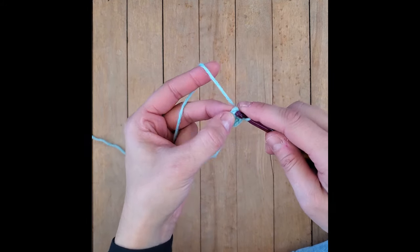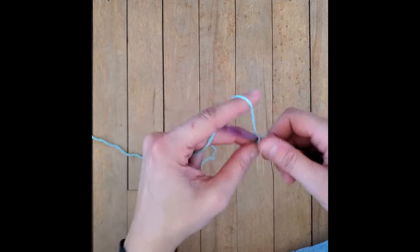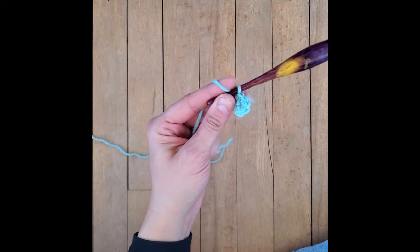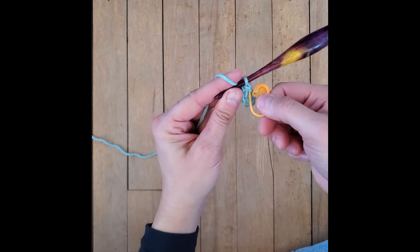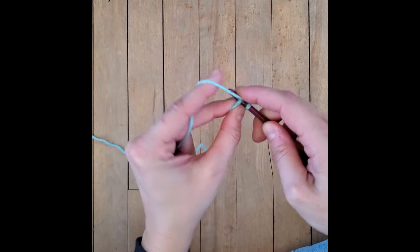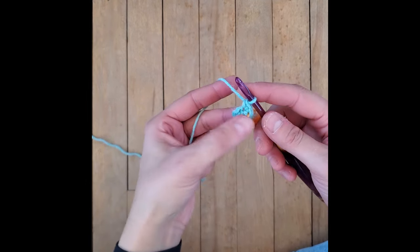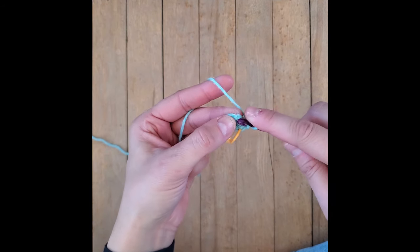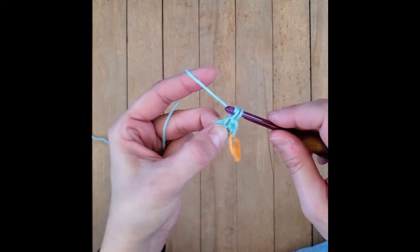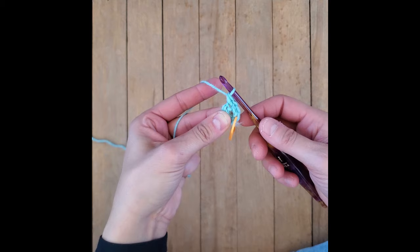In that first stitch you're going to add two single crochets - one, and we'll use our stitch marker now, and add our second stitch in there, two. So this second round we're going to put two single crochets in each of those stitches. That's going to increase it to 12. Moving on to the next stitch - one, two.